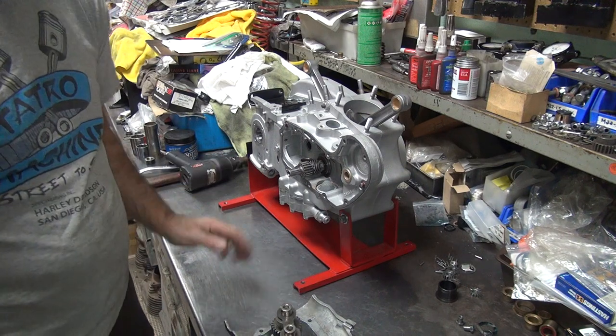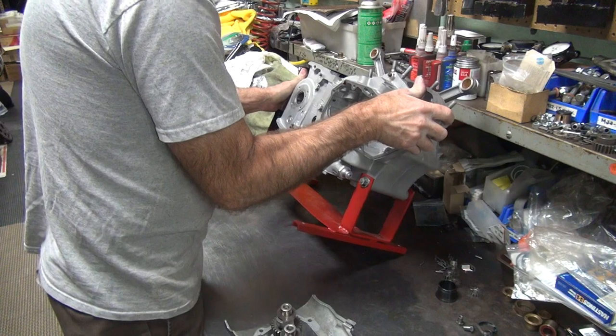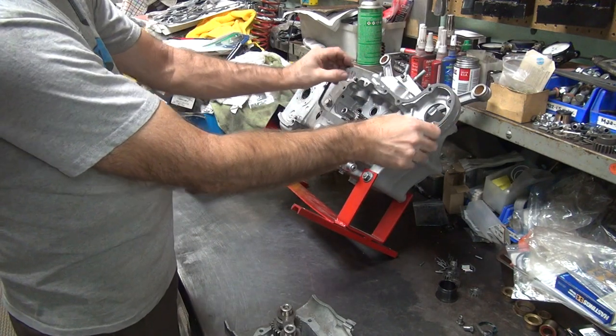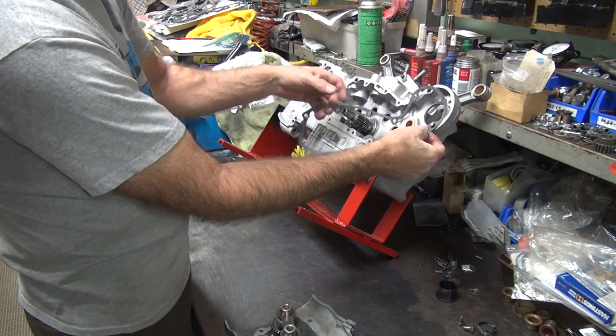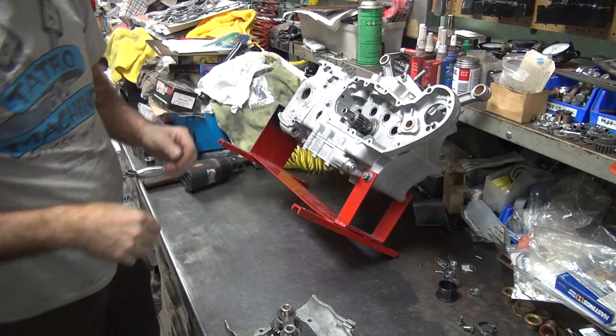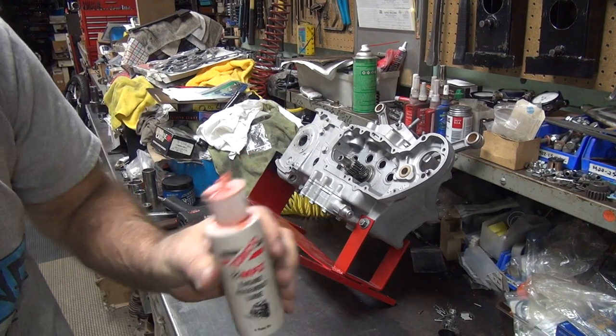Everything seems to check out and work okay, which is a big plus. So now we're going to goop everything all up and pretend we know what we're doing. The dry runs seem to be successful. Now I've got to get everything all nice and oiled up.